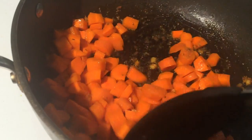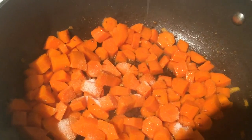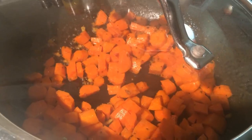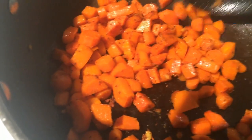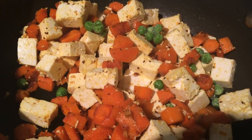Then add salt, mix it well, cover the pan with the lid, and let the carrot cook for 6-7 minutes, stirring in between. Once the carrots are fully cooked, add the paneer and frozen peas or mutter. Gently mix it all together, cover the pan, and let the sabji cook for 3-4 minutes on medium heat.